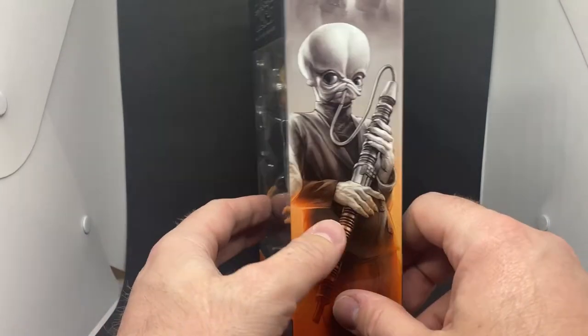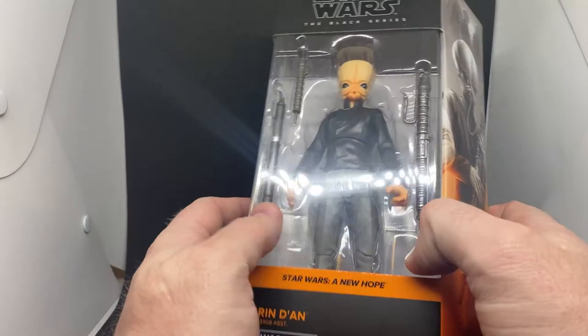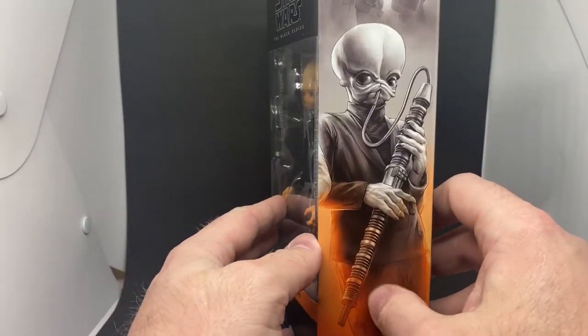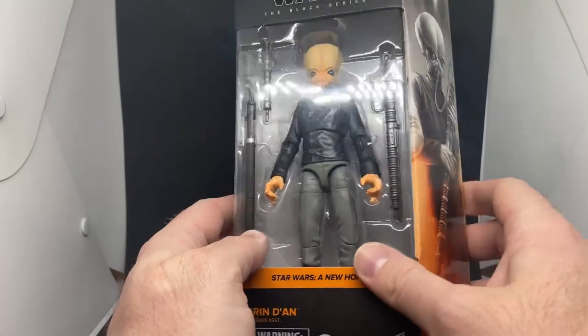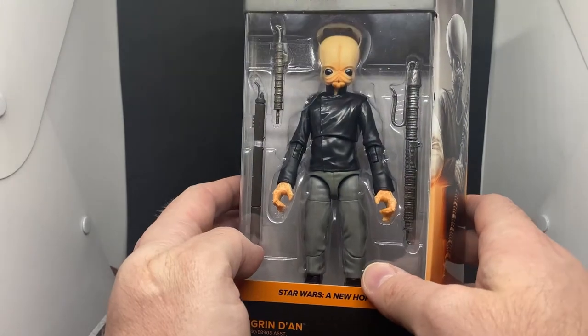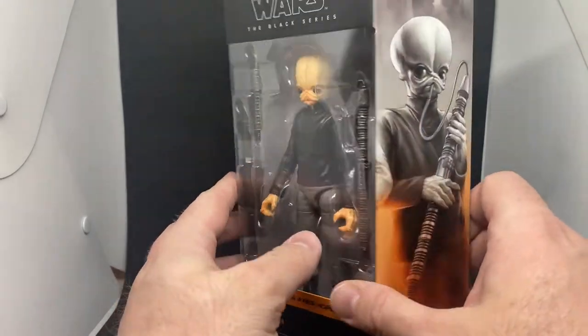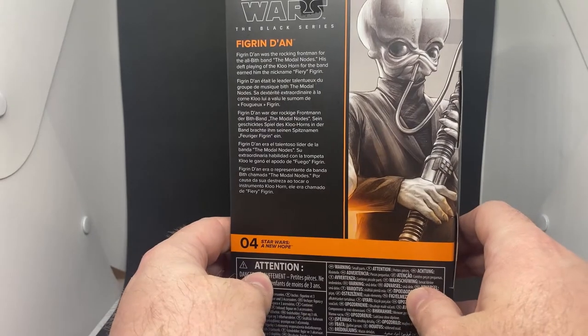Interestingly, the way that shirt is on there is different to the figure, but whatever — it doesn't matter. It could be a chance to reuse probably the Han Solo vest or something. I'm not 100% sure, can't pin it down at the moment. I think it looks good.